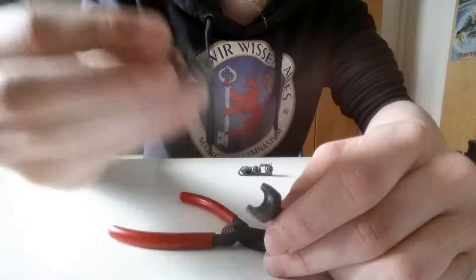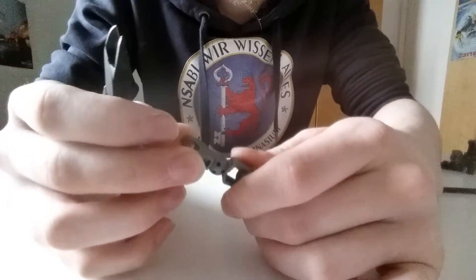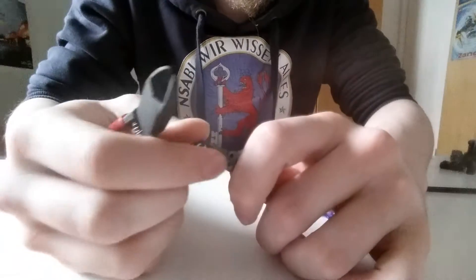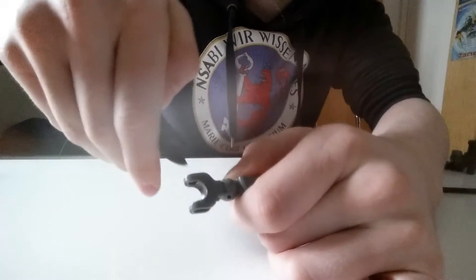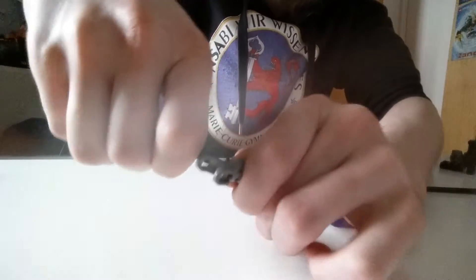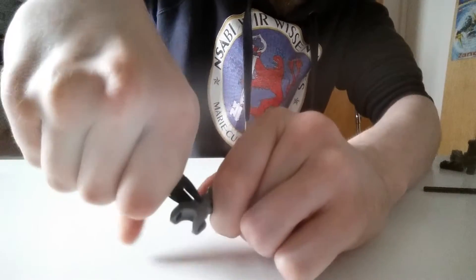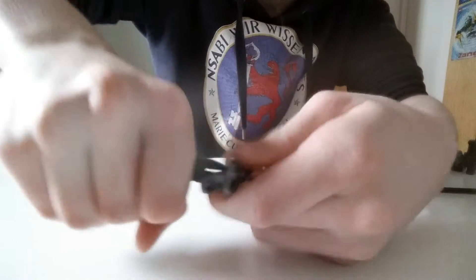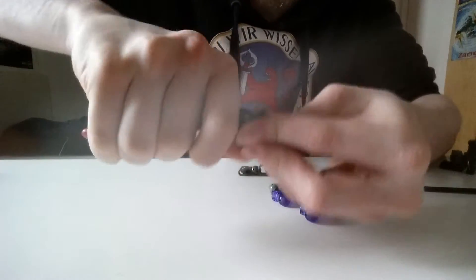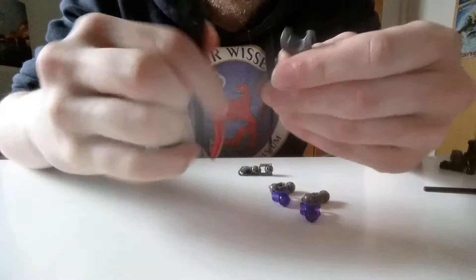What I want to do is get one of these bones. You see these gaps right here — what I'm gonna do is use this, get in there, and try to cut it. It really takes some force. If you can't do it alone, just ask your parents to help you with it.